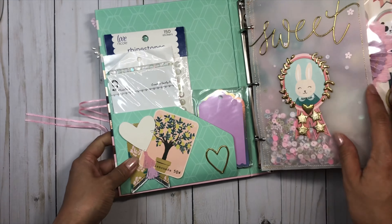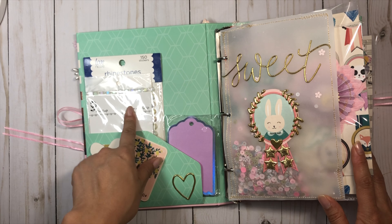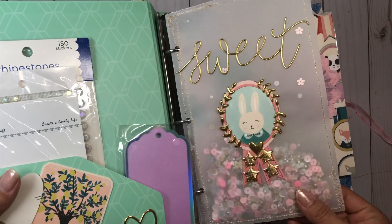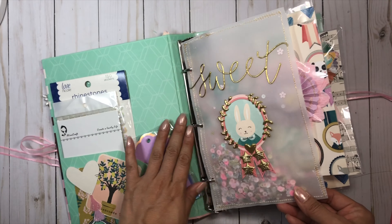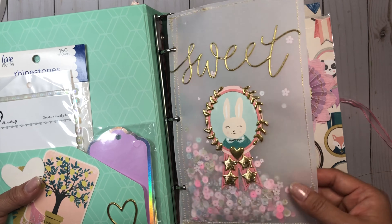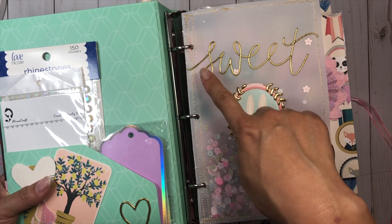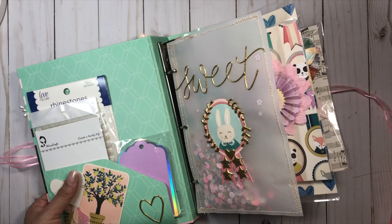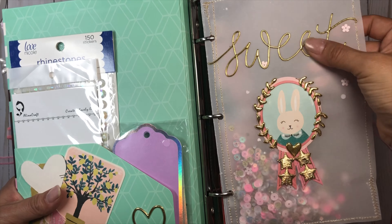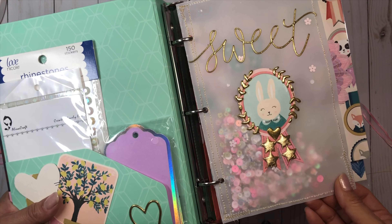Here we go with the binder. I just added a little die cut cluster over here, one of my favorite Flourish thickers, and some goodies for my pal. Here I have a little vellum shaker and I love how this came out. I used one of the die cuts from the collection, some of that star trim, and some thickers from the Flourish collection — I love how whimsical they are. Who doesn't love a shaker pocket?